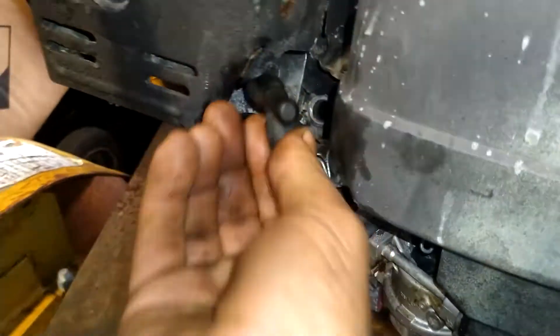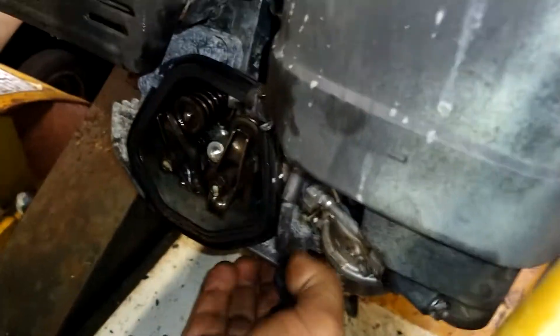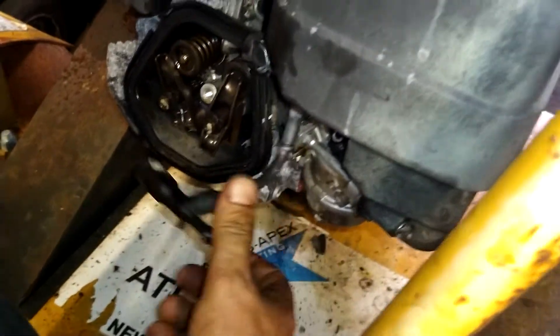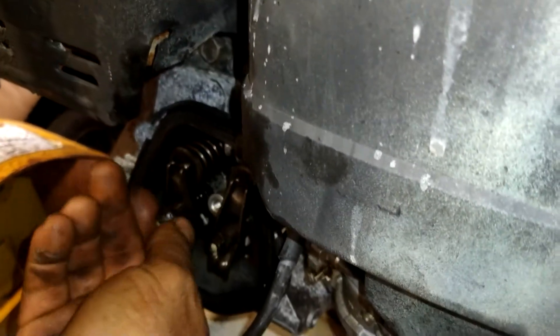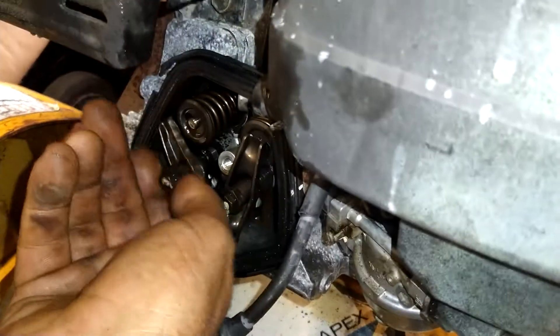This guy is just flopping around in there. It's just not even finger tight — it's all loose. The whole stud comes out.